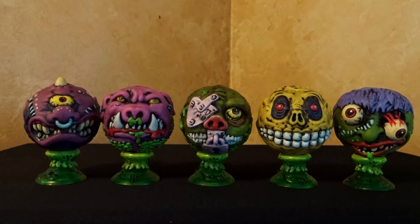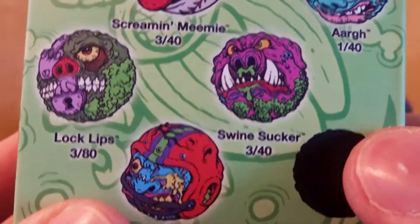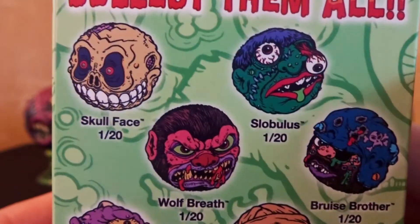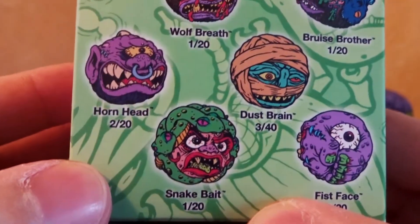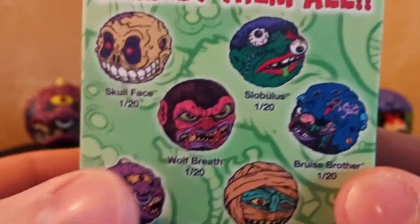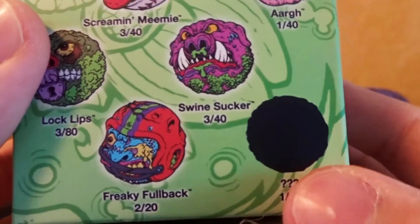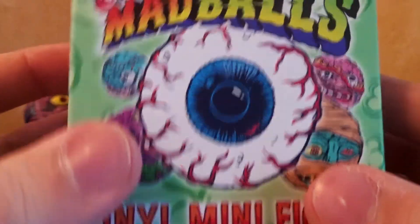I'm pretty sure I'm only missing a couple right now. This has been a pretty good haul week for me. So we have Lock Lips — he was a pretty rare one, a 3 out of 80 chance. Swine Sucker was a 3 out of 40 chance. Skull Face was a 1 out of 20 chance — he's a common one. Same with Slopulous. And then Hornhead — 2 out of 20 chance, so another pretty common one there. So I got some rare ones and some common ones in this round. The only ones I'm missing right now are Wolf Breath — I haven't come across him yet — and Ark. That's the other one I'm missing, if you don't count the Chaser figure, which I believe is just a glow in the dark Oculus Orbis, which I'm okay with skipping. I'd rather have individual different ones — the glow in the dark isn't really that important a feature for me.